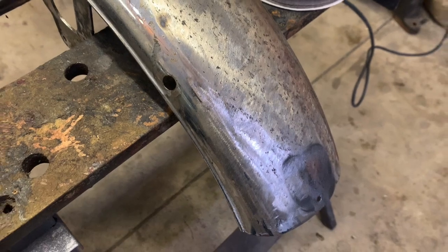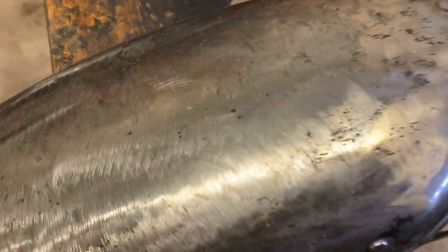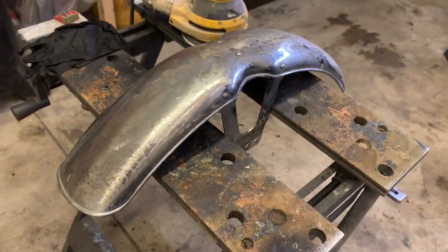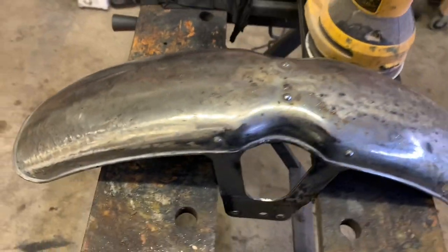Look at this fender. You guys all remember this one, right? We undercoated it, we cleaned it, and there ain't no saving the chrome. There's not much chrome left on there. And just look at these deep, deep scratches. I think we're going to go with a satin black paint over the chrome.